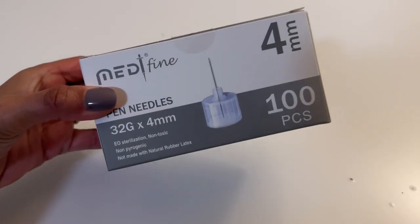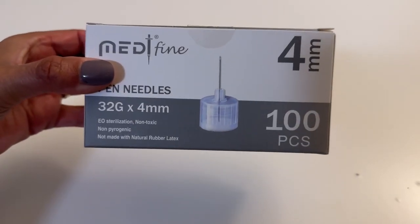A box of Diathrive pen needles is $9, and if you order $25 or more, it's free shipping. I also tried another cheap brand called Medfine, which is $8 a box. Unfortunately, not all cheap pen needles work. I do an air shot before every injection to make sure insulin is flowing, and with some Medfine needles, nothing was coming out, so I had to toss those. There are cheaper options, but not all of them are worth it.